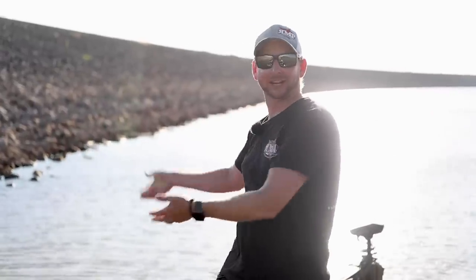Hey guys, Justin Russell with RussellMarineProducts.com out here on a huge windy day. Muddy Eldorado Lake, which you guys are always used to. It's a little muddier than normal. We've had some rain and a hell of a lot of high winds. We're in Kansas.